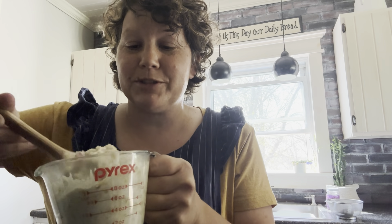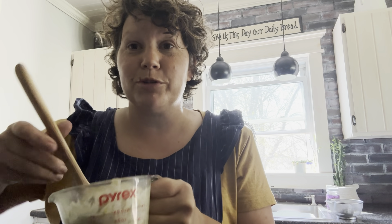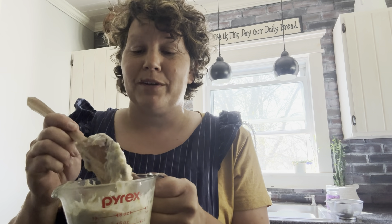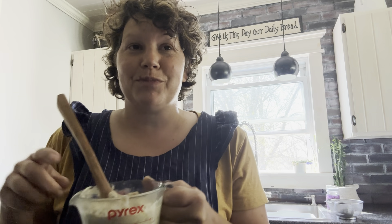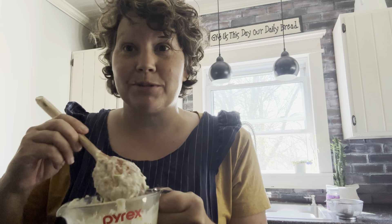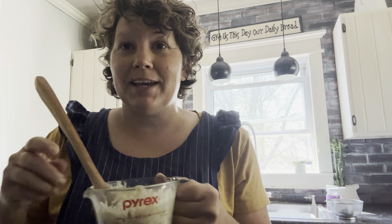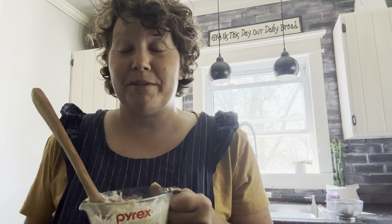That is one recipe's worth of cream of celery soup. If you were doing cream of mushroom soup, you would do exactly the same — take your mushrooms, sauté them in the fat, and then proceed from there. We're going to set this aside and proceed with the cream of chicken soup.